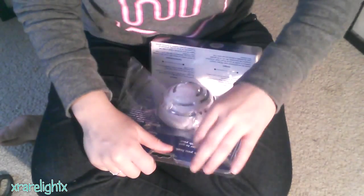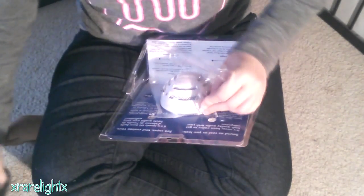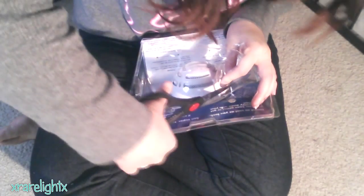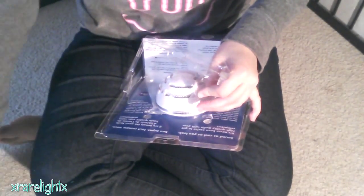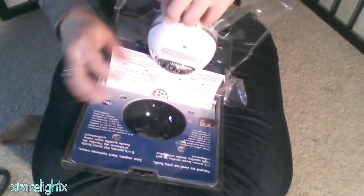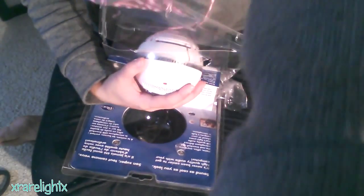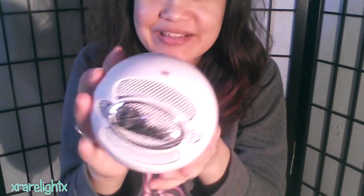Oh my gosh! It's like... No! Finally! I got it open! How about that? Here's the ball microphone! Look! It's literally a ball! That is so cool!